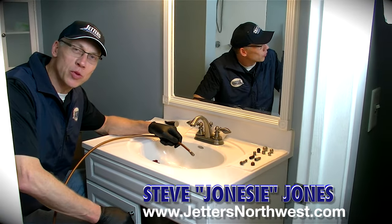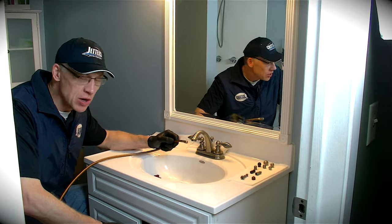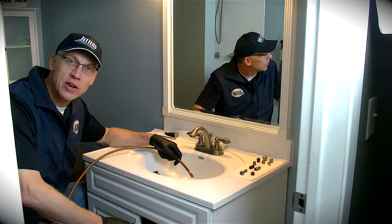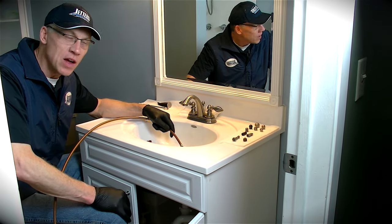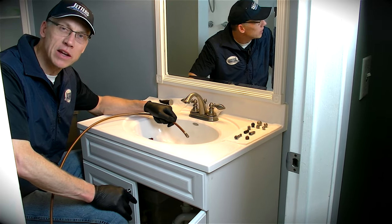Hi again, this is Steve with Jetters Northwest and we're going to talk a bit more about jetting sinks and traps with smaller hoses. We did a series of videos on that earlier you can go back to, and it's raised some questions — people really want to visually see this stuff — so we're going to go ahead and jet straight through a sink and then to a shower floor drain and go from there.